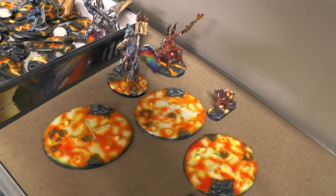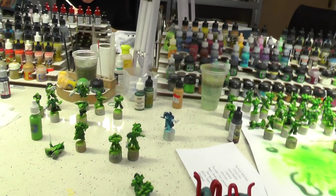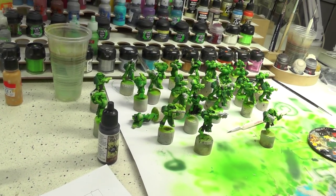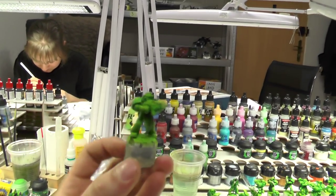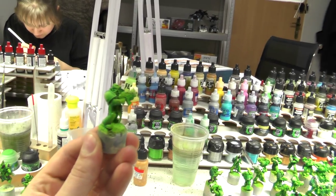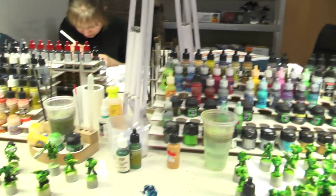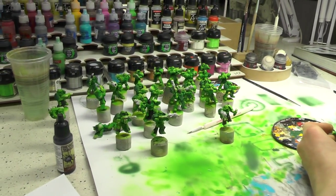Over here you can see some lava bases that will also be used for our Salamander army, which is being painted at the moment. Robert and Paulina are doing their best to paint this army. About two years ago I painted a Salamander army in this particular scheme using the same paints, but with the experience the crew already has, this project is going to be much better than the previous one.